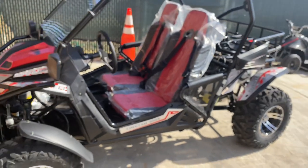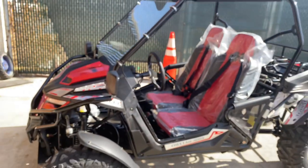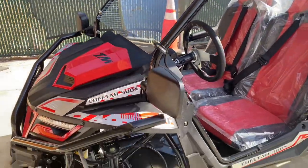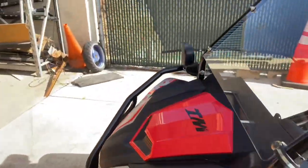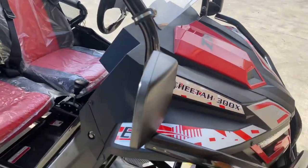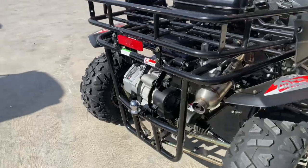The key features include an 18 horsepower engine with reverse, fuel injected, operating under any weather at any altitude. Four-wheel independent suspension. It also comes with a top LED light bar, side rear view mirrors, a high quality windshield, LED headlight and turn signals, electric start with kill switch, adjustable steering wheel, and a ball hitch in the rear so you can haul a trailer if needed.